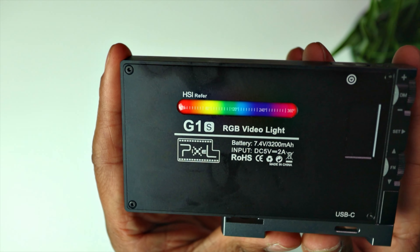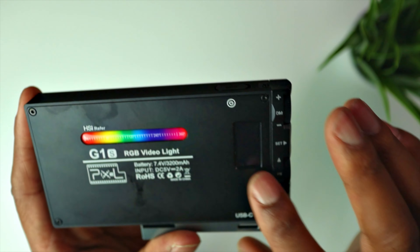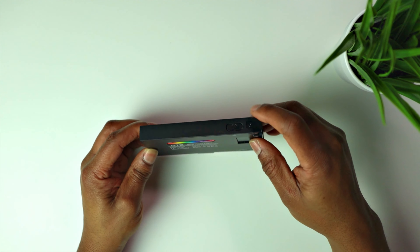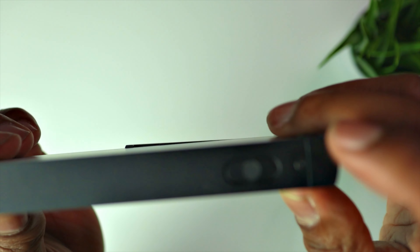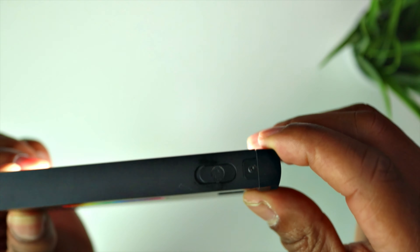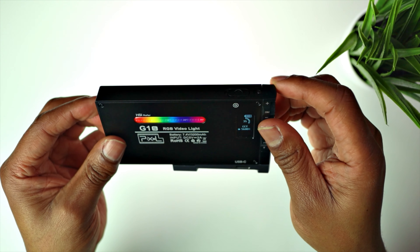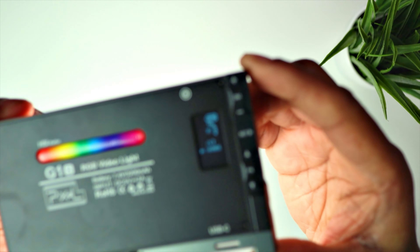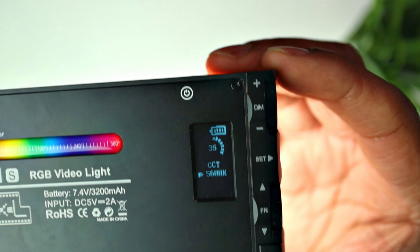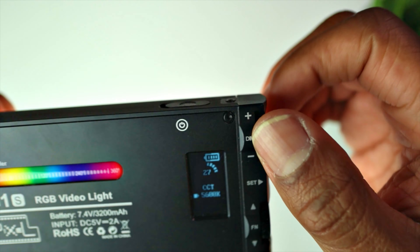On the back there's an HSI colour reference chart showing all the different colours you can access, and there's a nice LED screen as well. I'm just going to turn it on now. So the power button is just there — flick that on and it is very bright. That's the light at 5600K, and it's only at 35% brightness.